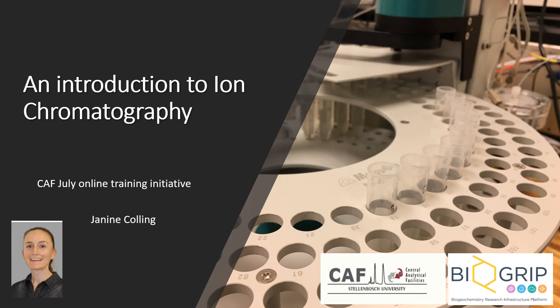Hello everyone, thank you for joining us for the South July online training initiative. My name is Janine Colling and I manage the Biogrip water and soil analysis node. This presentation will be an introduction to ion chromatography and it aims to explain what the technique involves and to introduce you to the equipment.